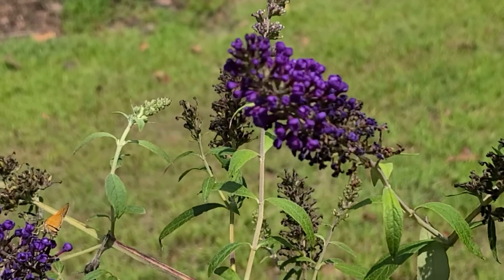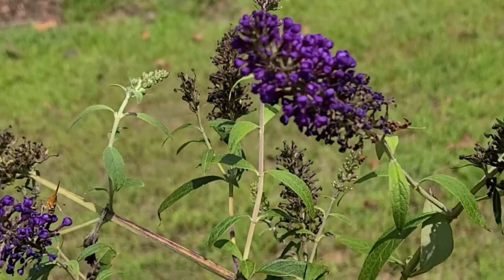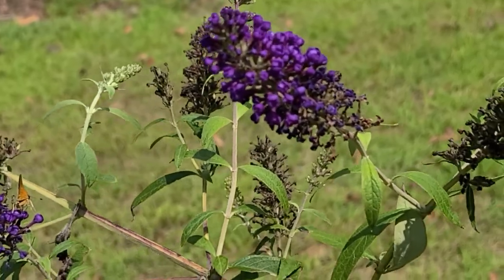Today we're going to propagate a butterfly bush. Won't you join us?